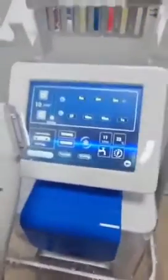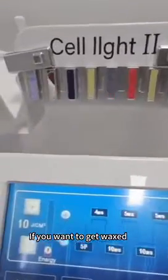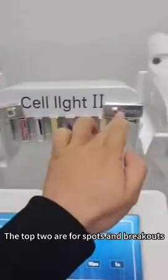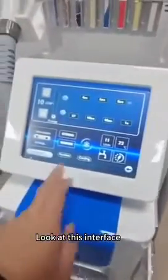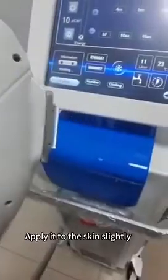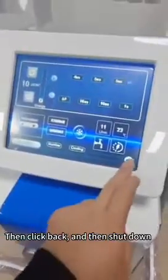After successful pre-ignition, the handle lines up. If you want hair removal, put the 640 lens on for hair removal. Choose any lens for any project — the top two are for spots and breakouts. After successful pre-ignition and picking the lens, this button can be used to operate. Apply it to the skin slightly. Click stop when you're done, then click back, and then shut down.